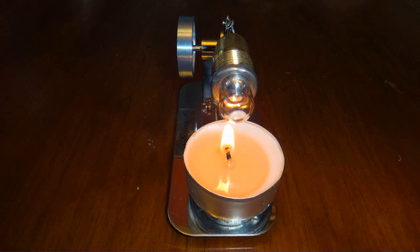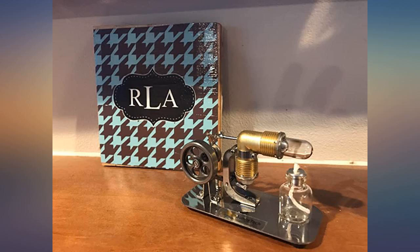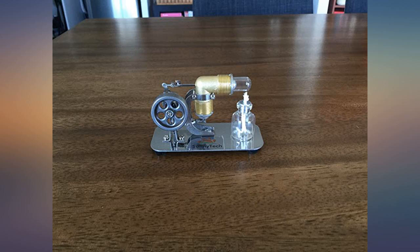I was skeptical about ordering the Stirling engine kit, as there were no reviews, but ordered it anyway considering the price was relatively cheap compared to other kits.